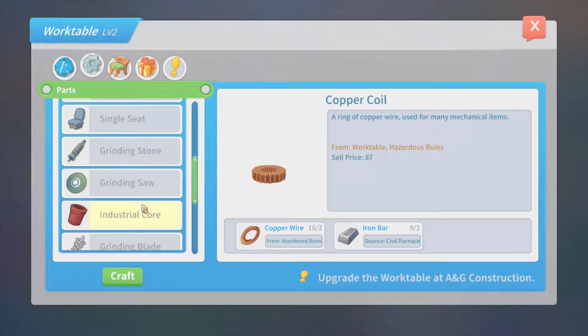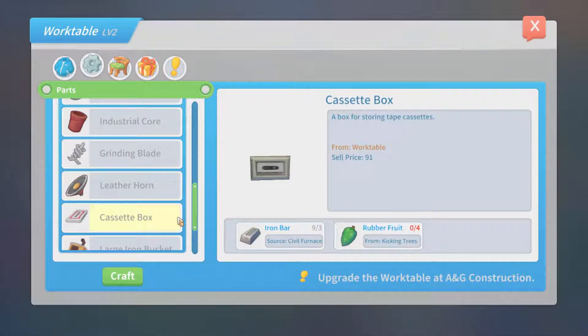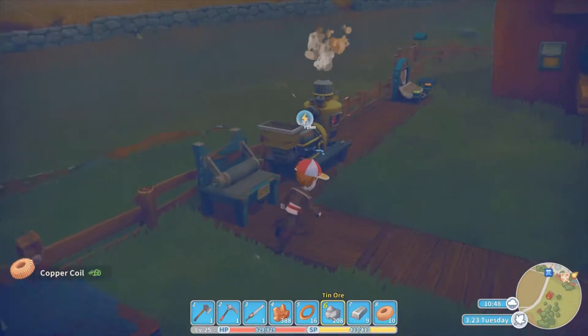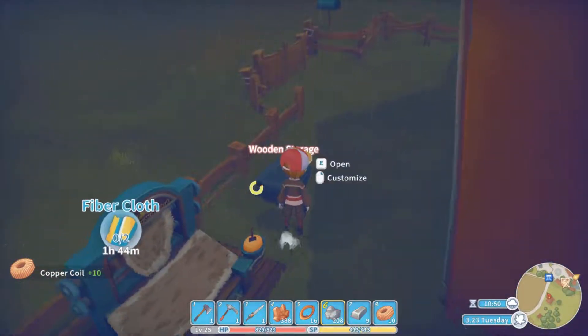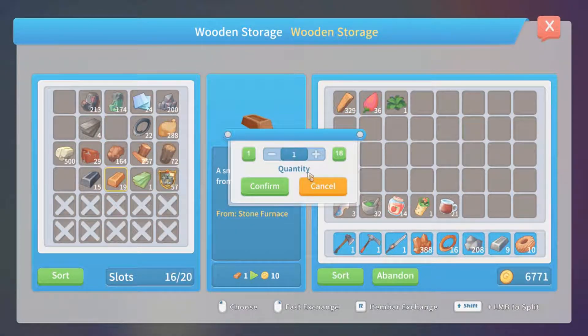We need leather horns, which is just five copper bars, nine blue leathers, and a copper coil. We need two of these, so we need ten copper bars, eighteen blue leathers, and two copper coils. Copper bars? Then we need rubber fruits. We've got enough copper bars, we only need ten.